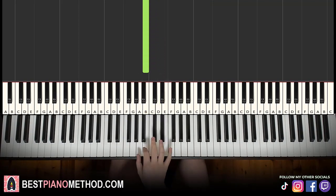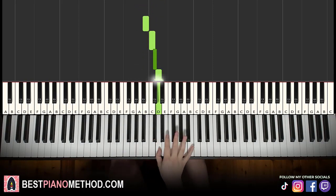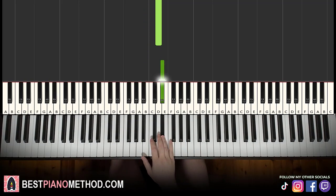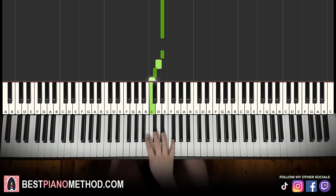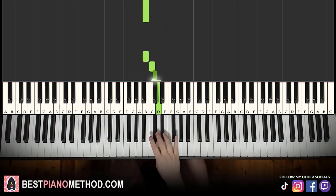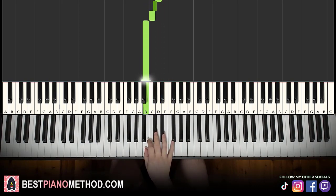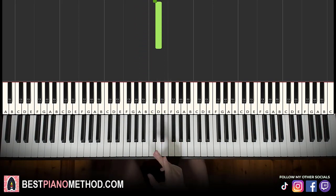Then now it's not chromatic — it goes A, B, and then back to B, C, C-sharp, D. And then just repeat. So: chromatic downwards to the B, hold it, then B chromatic up to D-sharp, hold, then D-sharp down to B, and then non-chromatic: A, B, and then B, C, C-sharp, D — and that's pretty much it.